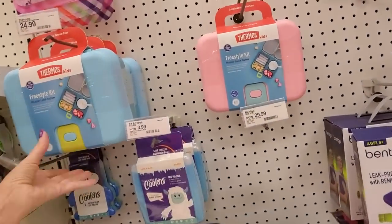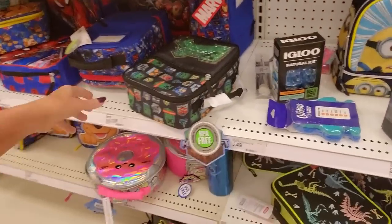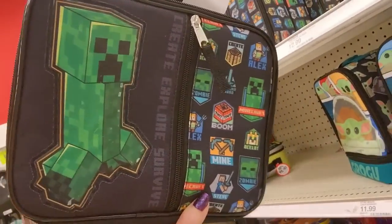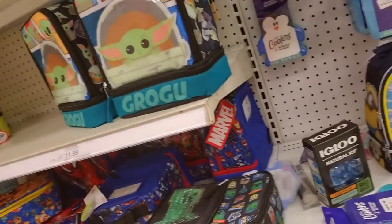Look at these little things. We have our lunch boxes over here. This is cool. I was just looking at this Minecraft one. It's a sparkly little — what is that thing called? A creeper? Is it a creeper? Yeah.